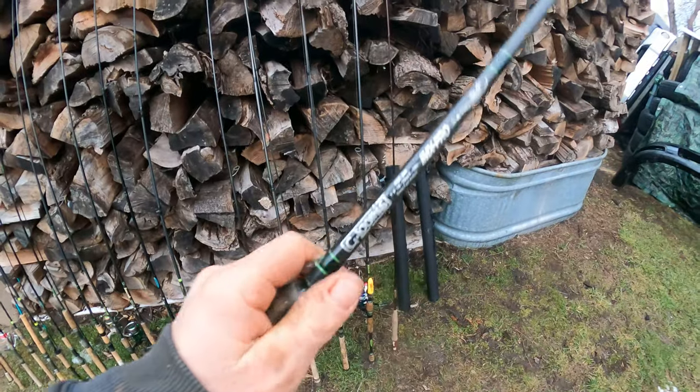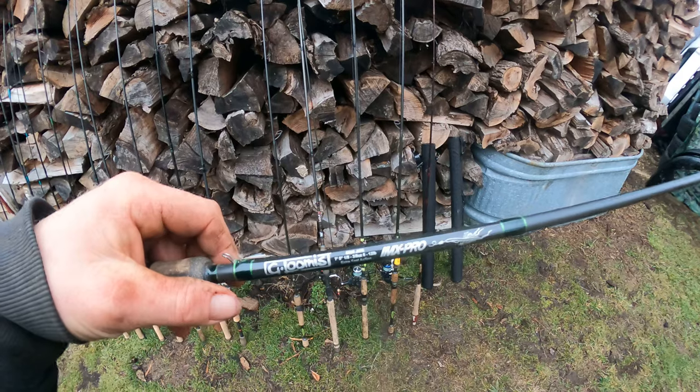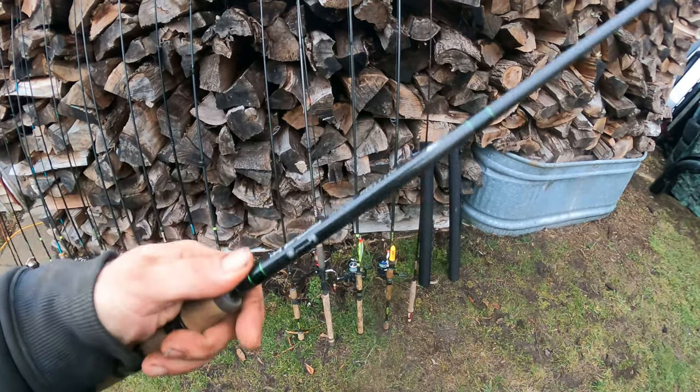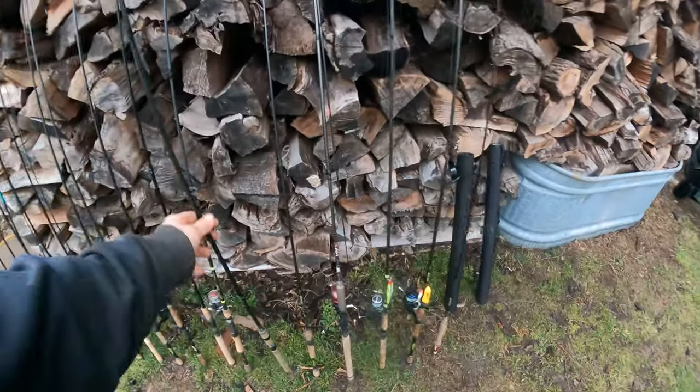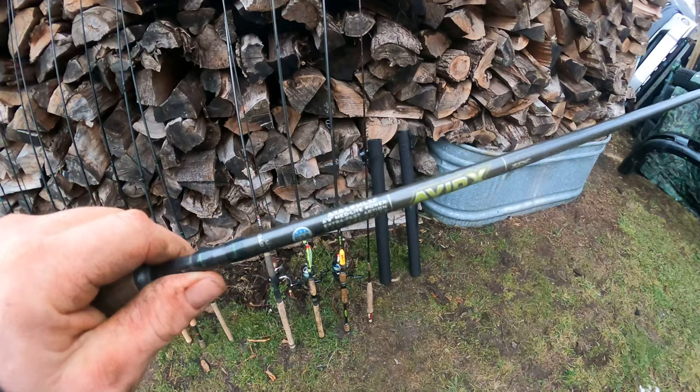Here's another G. Loomis IMX Pro — I bang a lot of walleyes out in Maumee, Ohio with that using a trolling sinker. It's a really nice rod. It's a $500 rod but I don't ever use it.